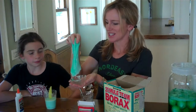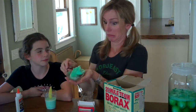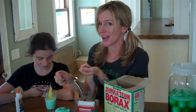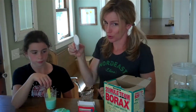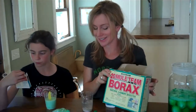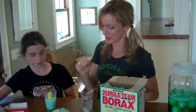Mad Scientist Green Slime is a gooey, gross, fun science experiment that teaches you a little bit about polymers. Today I'll show you how to make it. All you need for this experiment is some glue, some water, and some borax laundry detergent, which you can find at any Target or some grocery stores. You'll also need a little food coloring to make it look cool.